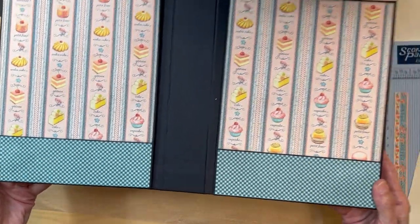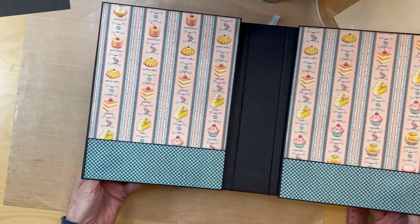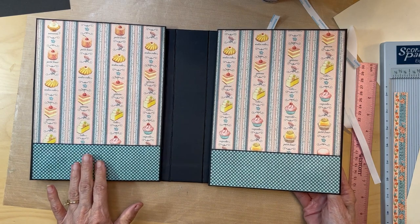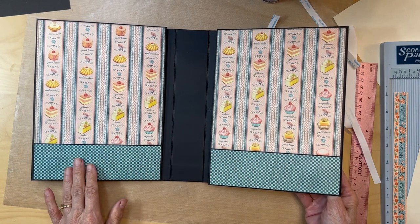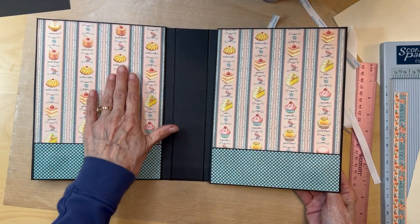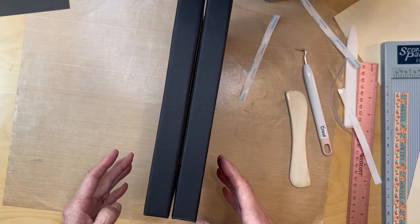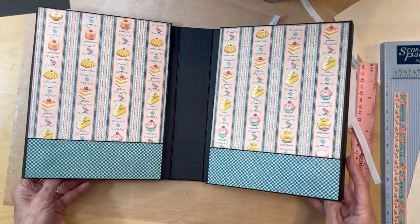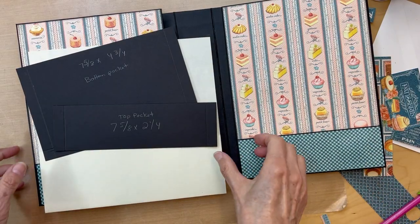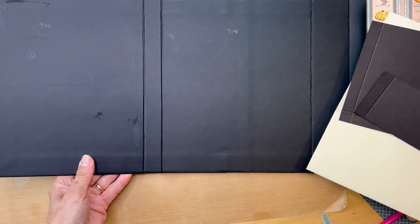So this is how the two pages look when you open it up. You'll probably want to put something down in here, but we'll get to that at the end. You do not want to put anything over here — you can put maybe something in the middle — but basically keep this area free because this is where our magnets are. You don't want to put anything that's going to inhibit those magnets from catching.